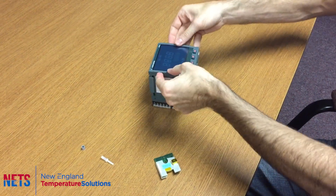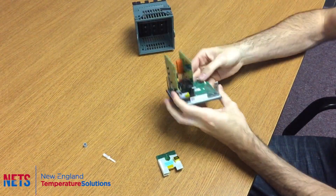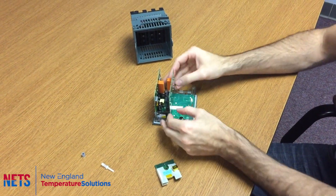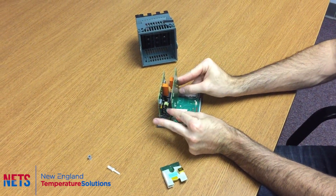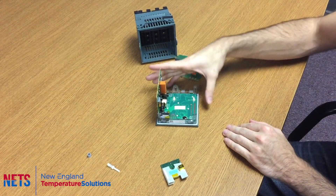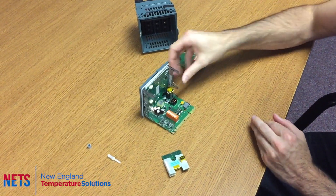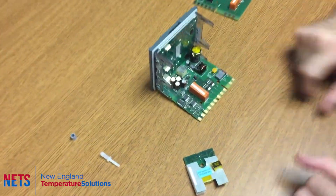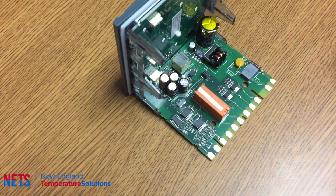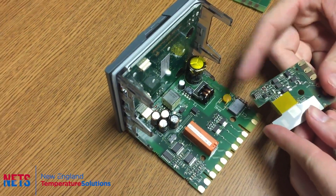First, remove the controller from the casing and then take out this second board. Just pull these tabs out and it'll pop right out. Then you want to identify where there is a hole and a socket, which is going to line up with these pins right here.